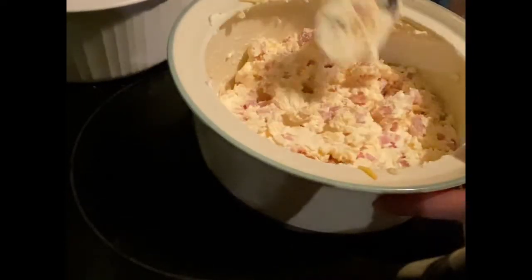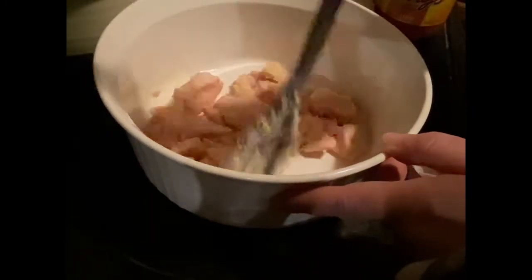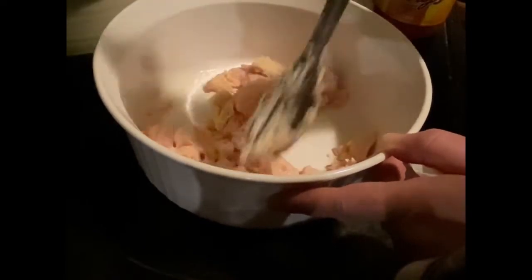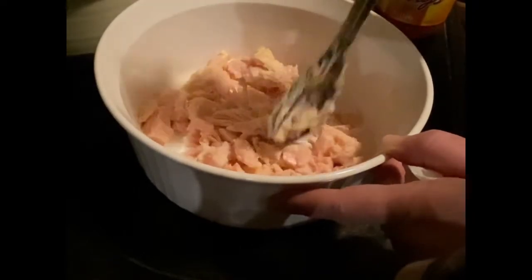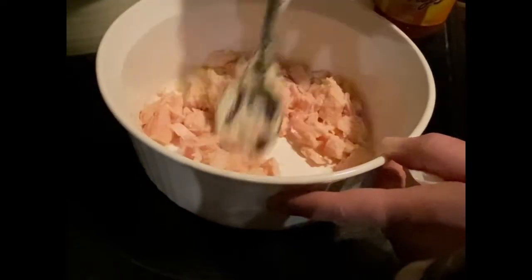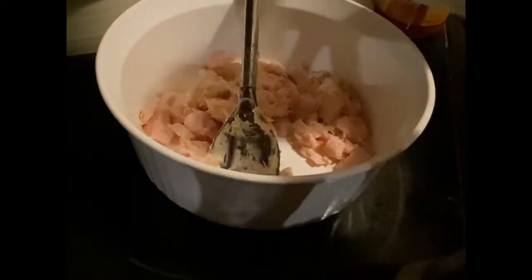I'm going to set this aside and start making our next appetizer. For my second appetizer - definitely one of my son's favorites - this is buffalo chicken dip. I've got some canned chicken, just breaking it up a little bit.